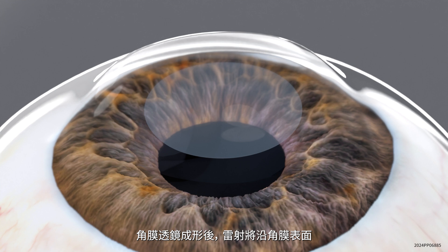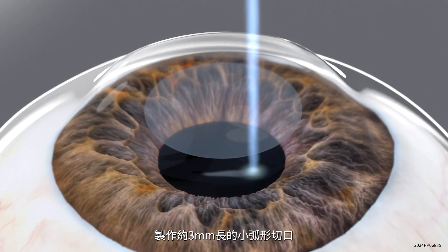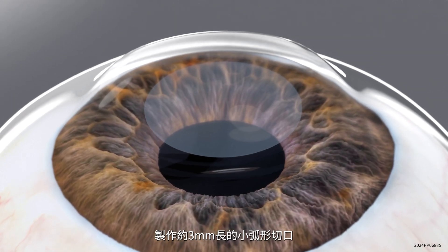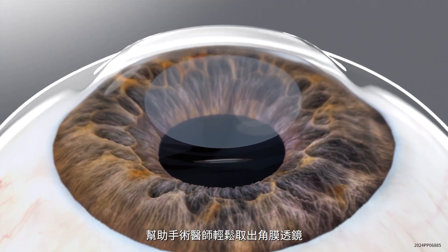Once the intrastromal lenticule is created, the laser will create a small, arc-shaped incision, approximately 3 mm long, on the surface of the cornea, giving the surgeon easy access to the lenticule.